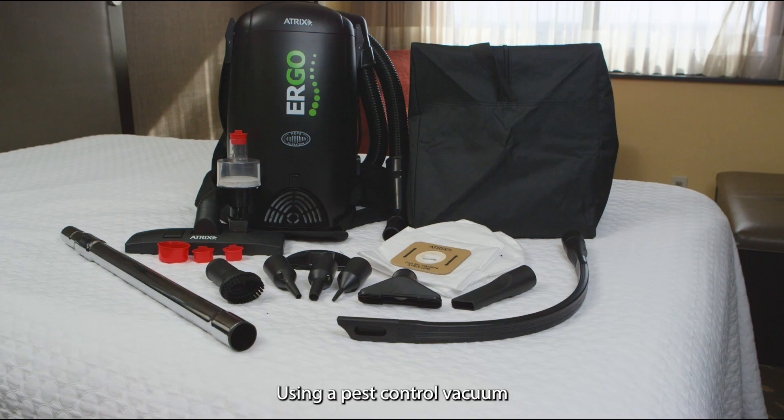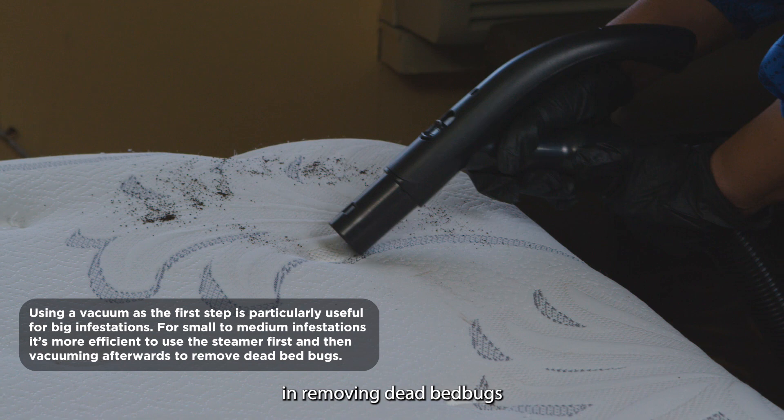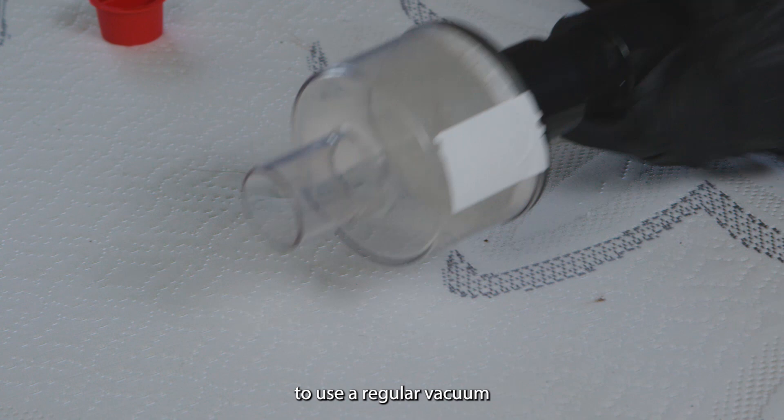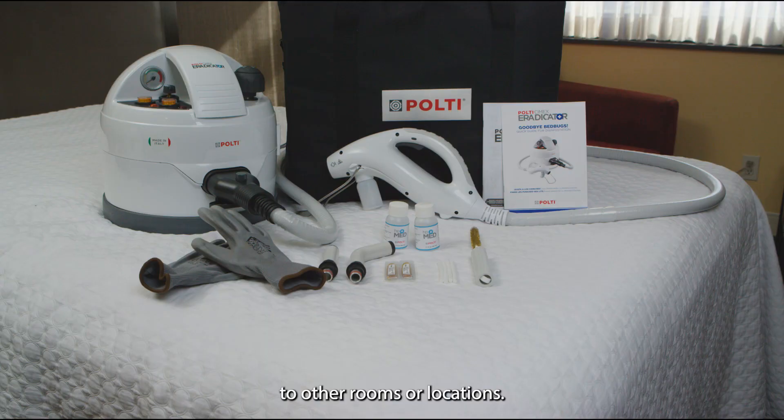Using a pest control vacuum like the Atrix Ergo backpack vacuum can remove live bedbugs immediately and can also help in removing dead bedbugs after treatments. It is not recommended to use a regular vacuum as the filters are not made for insect removal, and you can spread bedbugs to other rooms or locations.